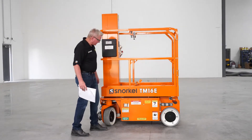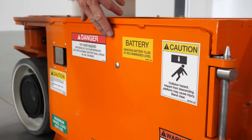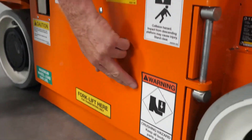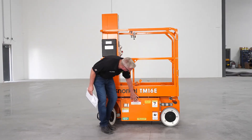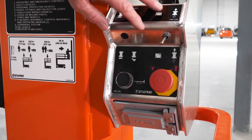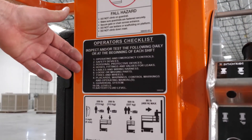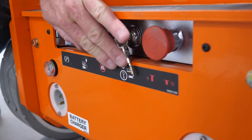Let's check our safety decals and placards. Safety decals and placards have to be legible — they can't be covered up with paint and have to be completely legible. We want to look at all of them: our data plate, our control box information, and safety decals and placards on the mast — everything needs to be legible. That concludes our TM12 walk-around pre-start inspection. Thanks for watching. Stay tuned for more helpful content on the Toolbox.